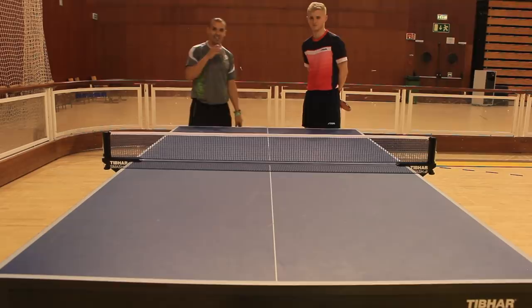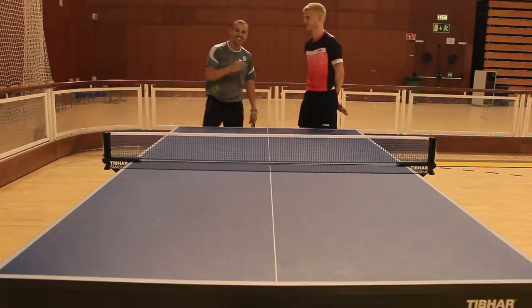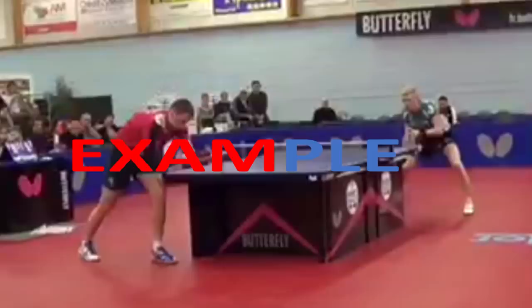Hey guys, welcome to today's session. It's Elie Berati and today I've got a real special guest alongside me, Roma Ruiz. Hello guys. He's from France if you don't know him, and he's famous for his backhand super flick, which I am about to rebrand as the triple R backhand flick.